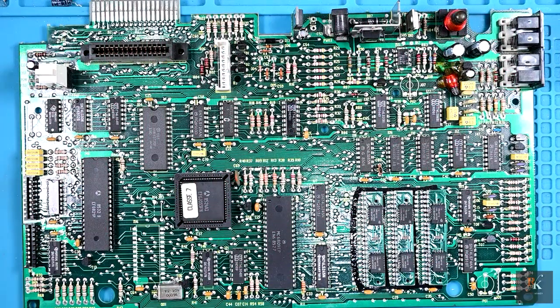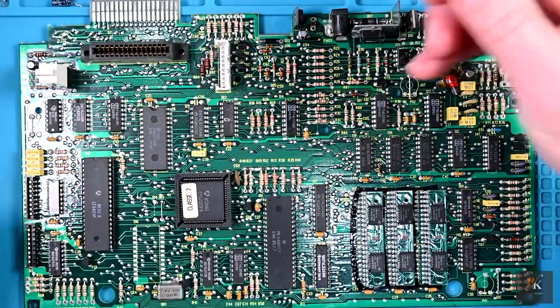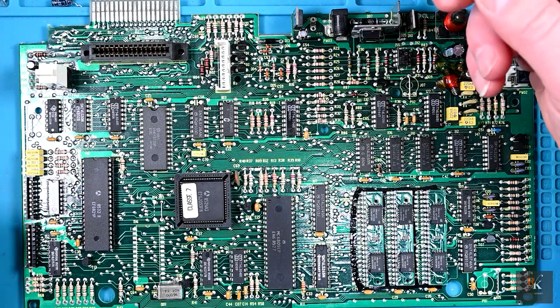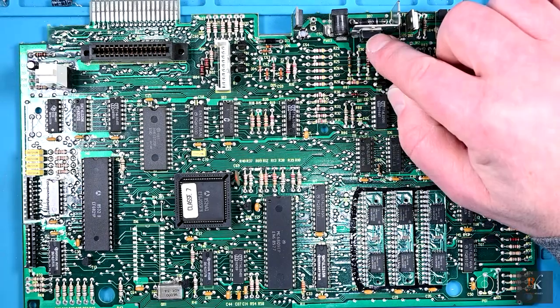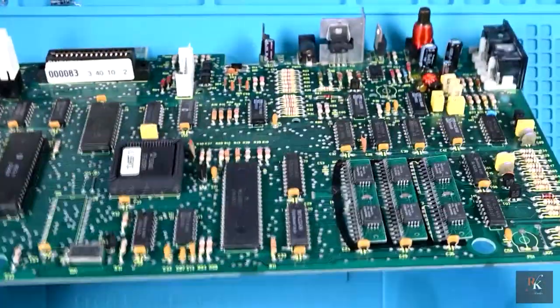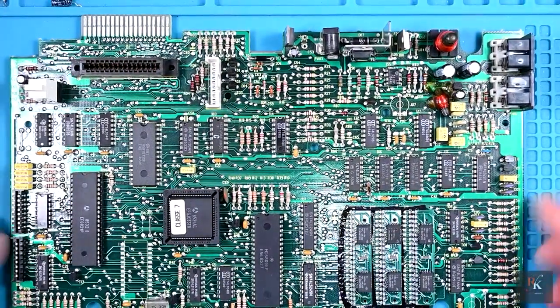That's the board all recapped, with the exception of this one capacitor rated at 50 volts — I think the 25 volt version I've got would probably work, but I'm just going to replace like for like, so I'm having to order that up and that'll be done off camera. And this is a BDX54 and I don't have any, so I've just popped it back in in the meantime. So as far as this part is concerned, this is finished. Let's pop it to the side and we'll move on and look at the keyboard.